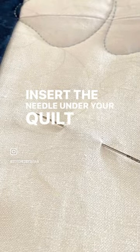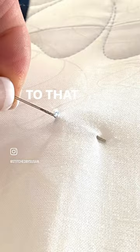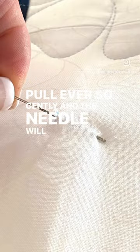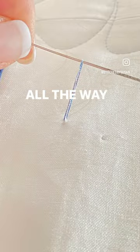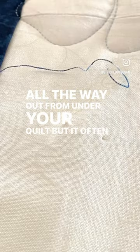Insert the needle under your quilt top and come up right next to that dark thread. Pull ever so gently and the needle will grasp that thread and pull it to the surface, allowing you to grab it and pull it all the way out from under your quilt.